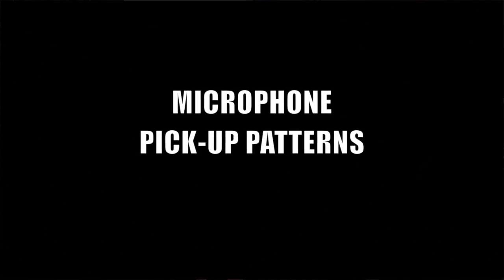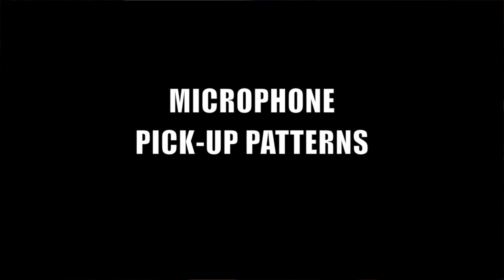Craig, how's it going? So, I got a question. I'm looking into buying some mics, but I'm doing my research. There's all these talks about different polar patterns, omni-something, and really, what is a polar pattern? What's the point of it?